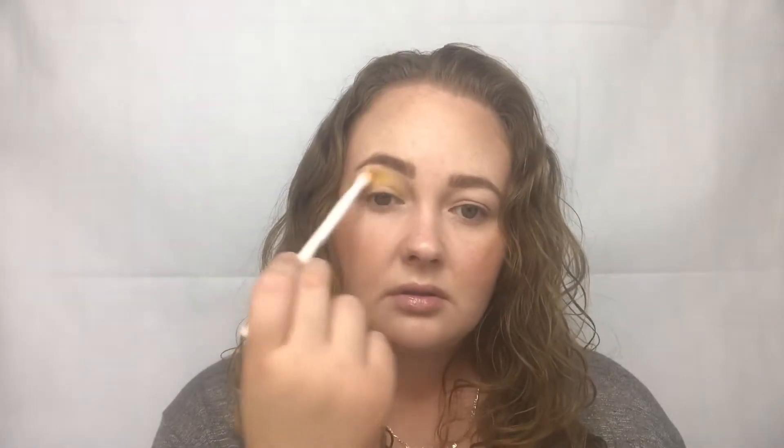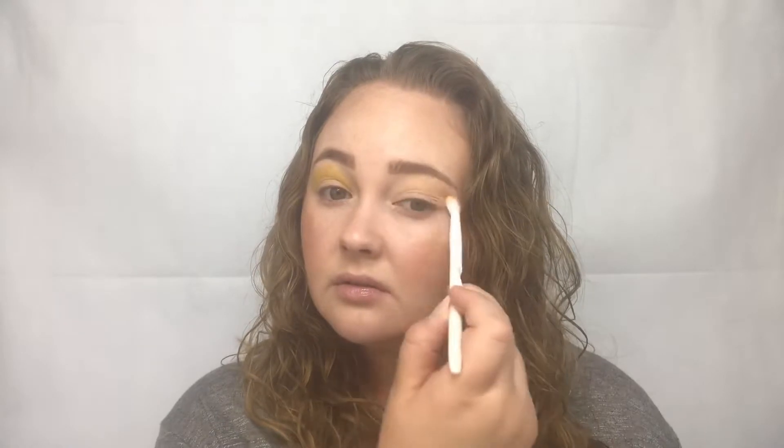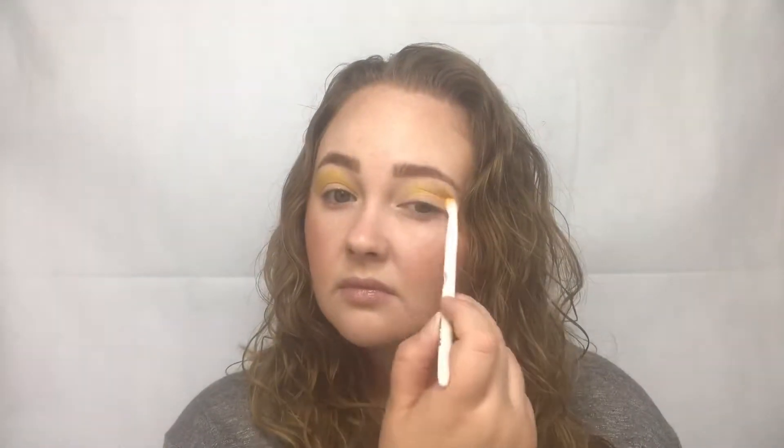I'm just using this Wet n Wild blending brush. Just a little bit more until I get the shade that I want. I'm going to move on to the other eye — same thing, just going to place it sort of in the crease and transition.